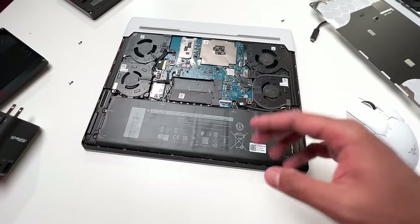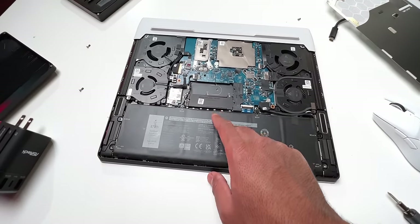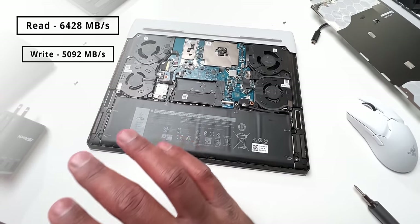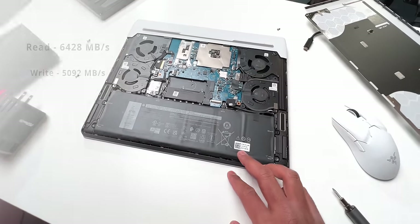The memory is soldered onto the PCB, so you only get one shot at configuring this through the website. For storage, you get two M.2 slots — one is already occupied — and the drive speeds are very fast for a Gen 4 SSD. You can also set up a RAID 0 configuration if you're serious about drive speed performance.